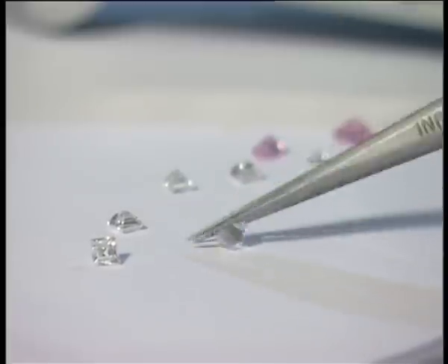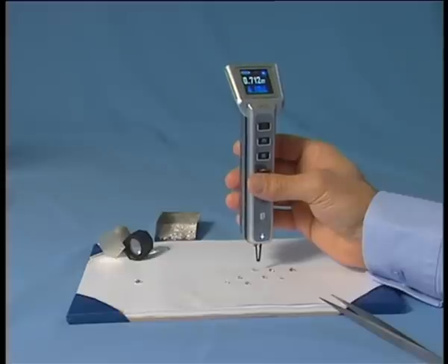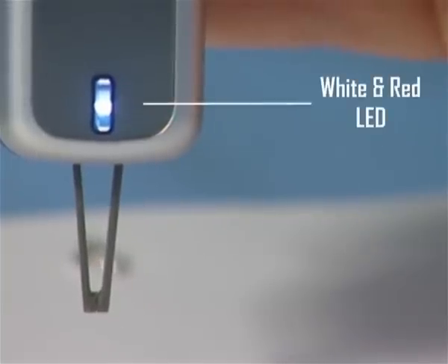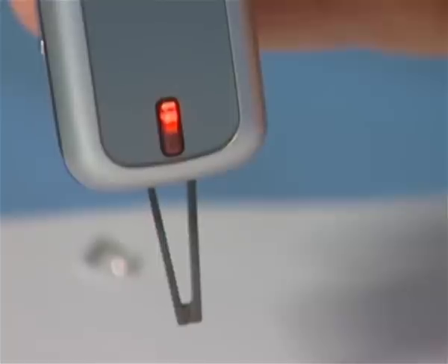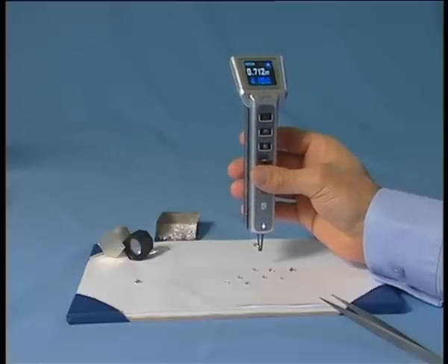Place the diamonds you want to measure with their table down on the flat surface. Hold the Vibe vertically leveled. You can use the digital level on the top right corner of the screen or the white and red lead near the bottom of the Vibe for indication. A red lead or out of balance level indicates an unleveled device. Make sure you keep the Vibe level throughout the measuring process.